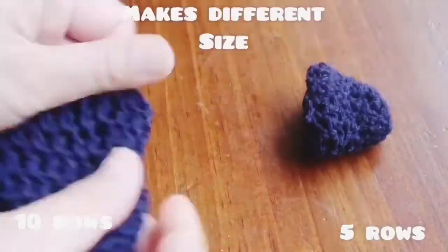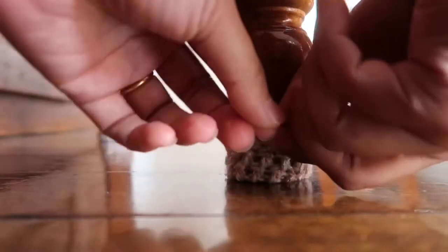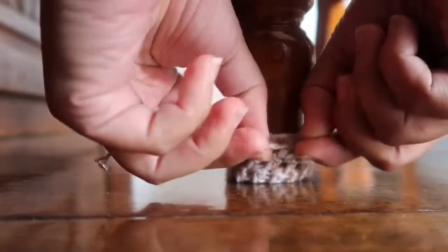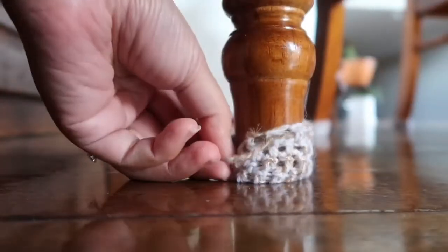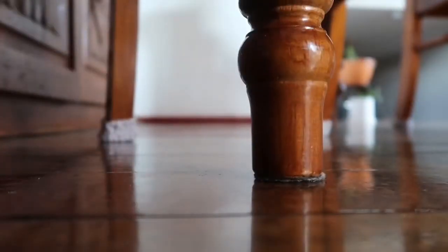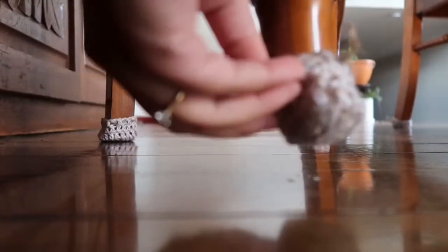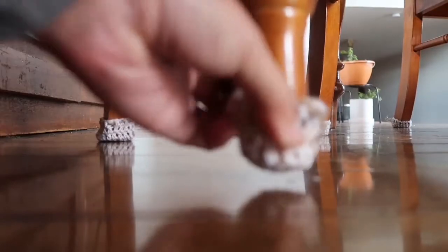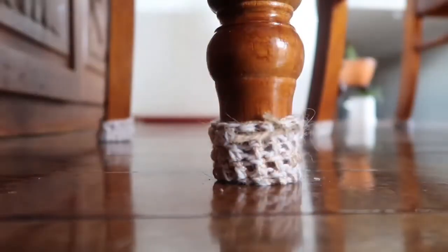Here are examples of the different sizes. Here is an example of how you can fit your crochet chair socks onto the chair legs — just pulling it out and popping it through just like this. This is why we work in the round, so it can be flexible and easy to put on and off.